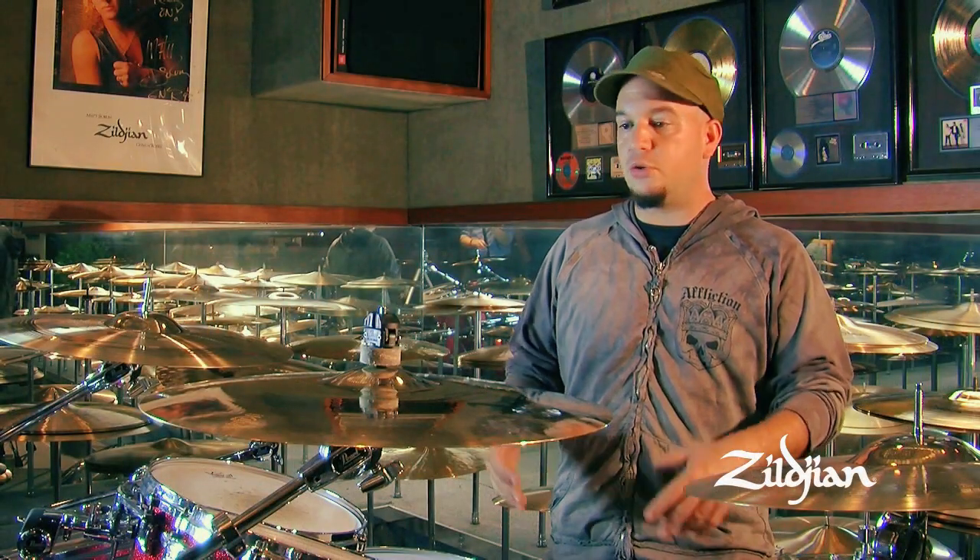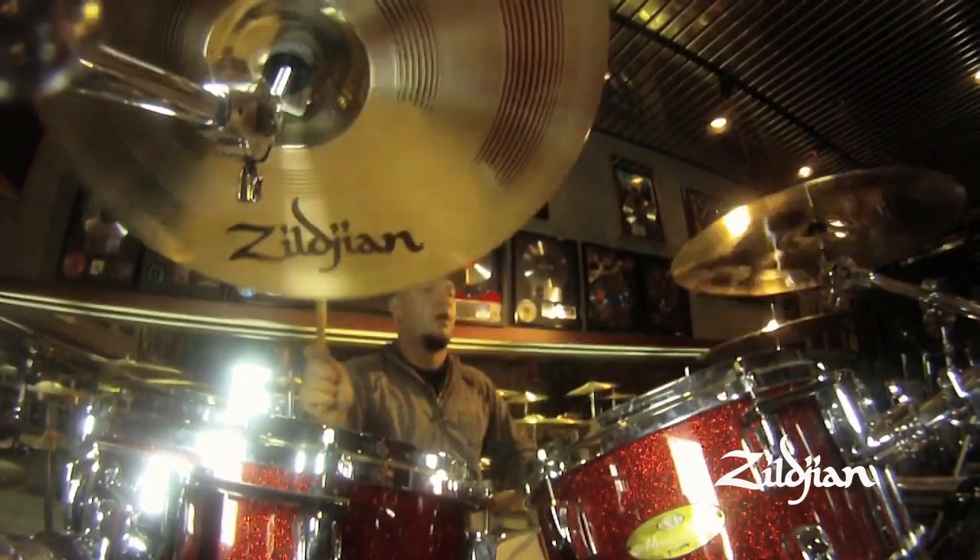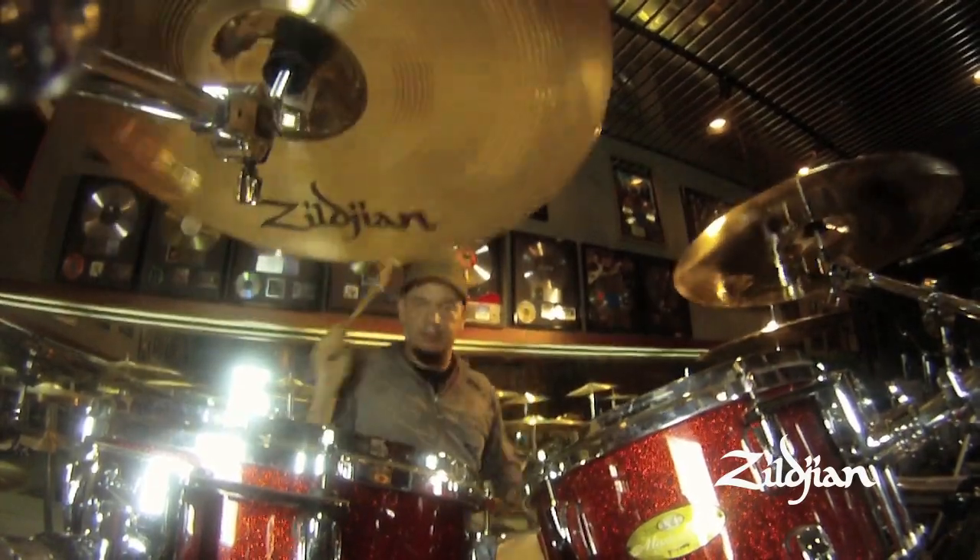Hey, I'm Dennis from DieCast. I'm here to show you a couple of cymbals that I'm going to be testing and working with from Zildjian. The first one I have here is an A-Custom 17-inch.